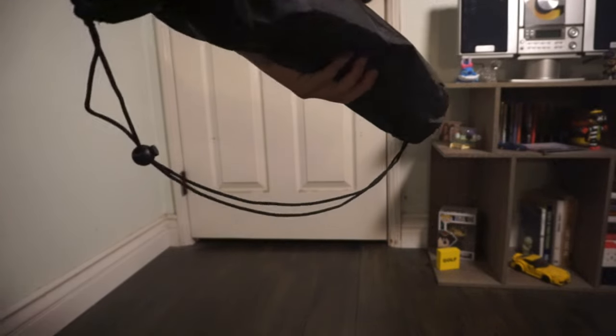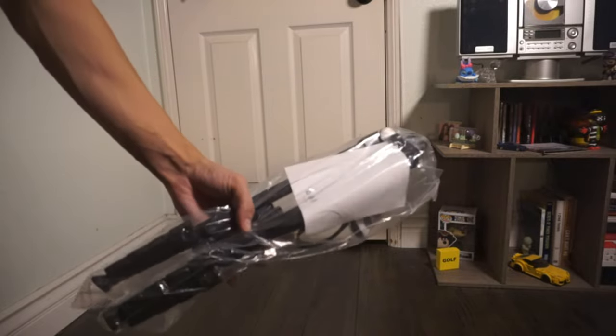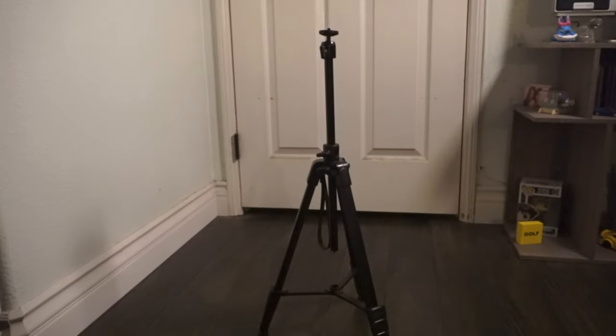Moving along with the unboxing, you can see that it has this travel bag which makes it super easy to pack up and bring it wherever you go. You also have these two attachments for the phones, and as you can see, this is what it looks like set up.